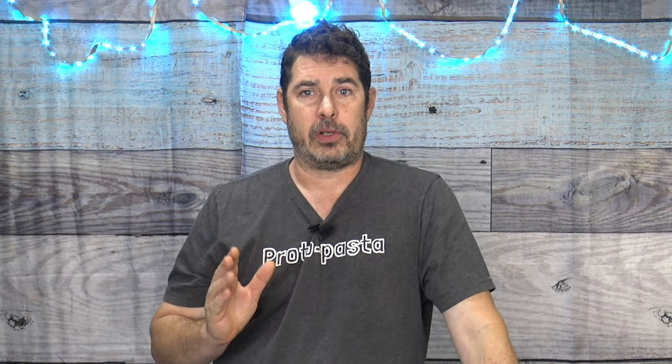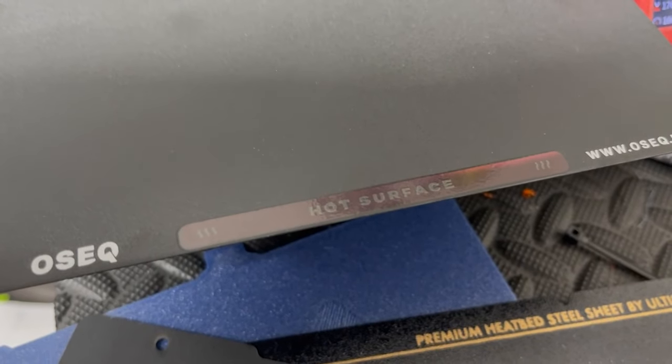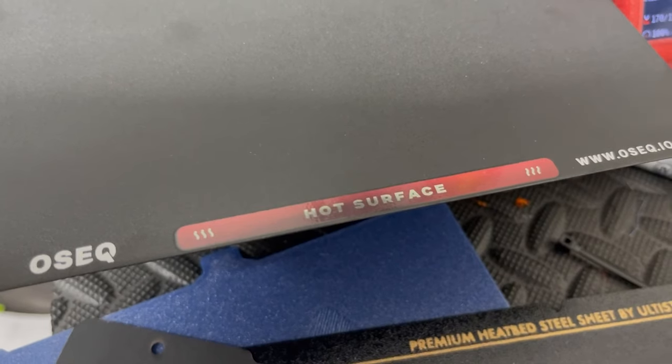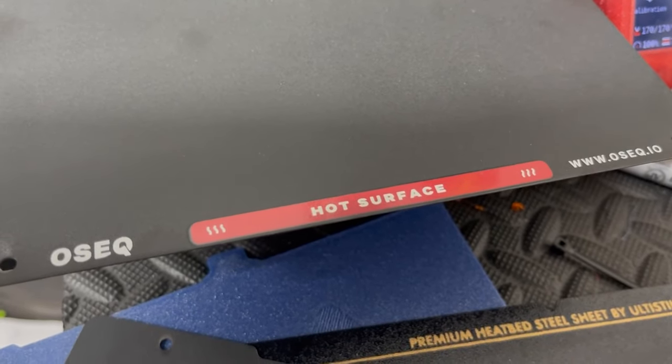The OSEQ plate is called a Safe Sheet, and one of its features is a band across the front that turns bright red under heat to let you know it's a hot plate and warn you not to burn yourself. I'm not sure how useful that is because I typically treat all plates as hot unless proven otherwise, but if you have kids in the house that might be a good warning for them.